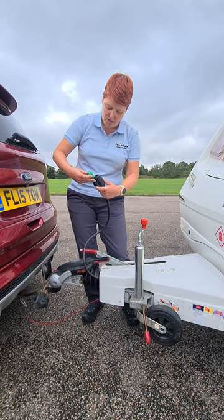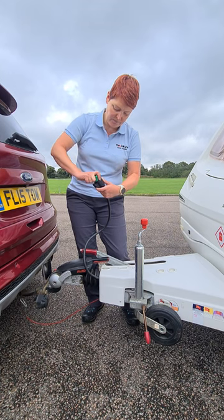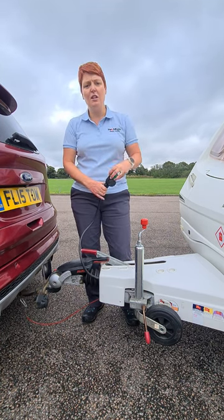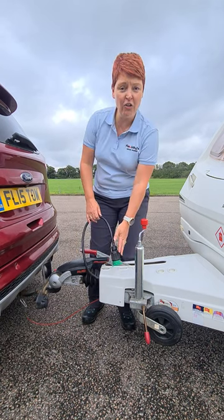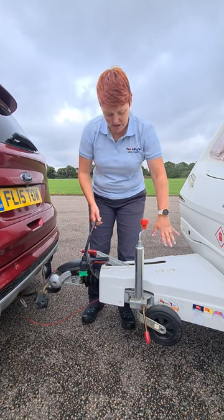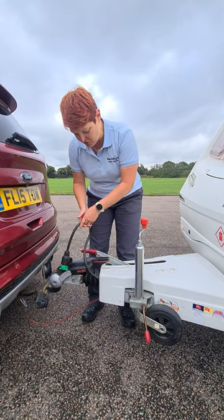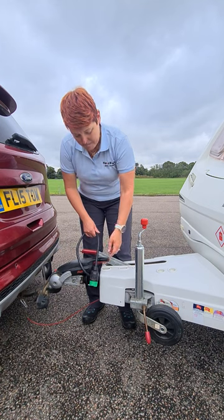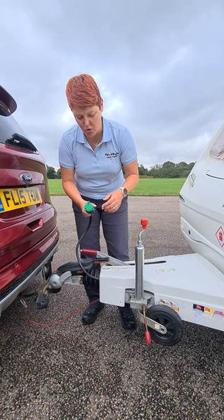The other use for this is it can be used as a cap — as a seal. Let me see if I can get it on. So you can put that on and that then seals the plug. For storage, you could put that on the end. Always make sure the plug is stored downwards — I don't have anywhere to store mine, so mine just wraps around the hitch and lays on the hitch, and then I put a cover on top.